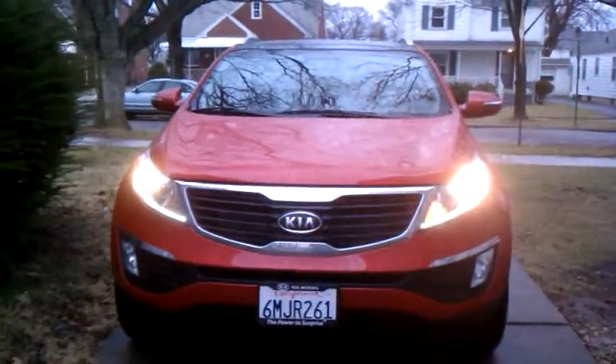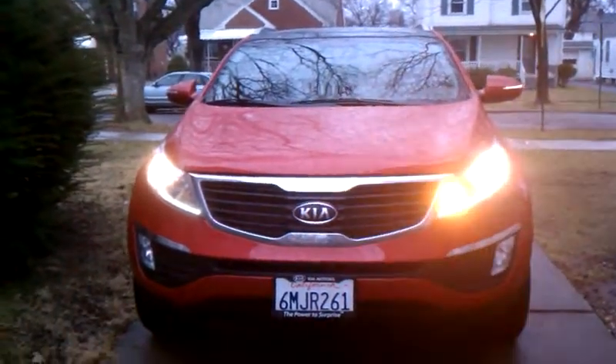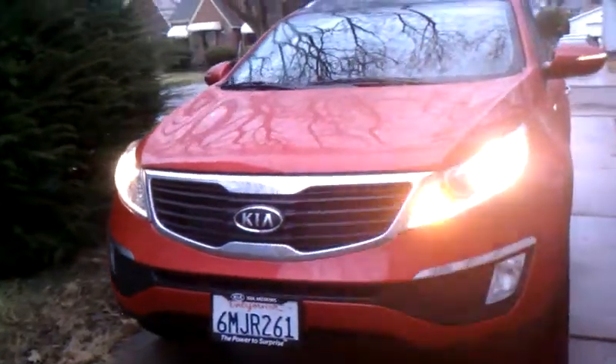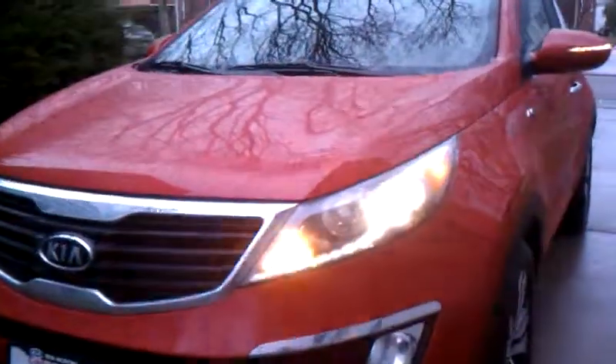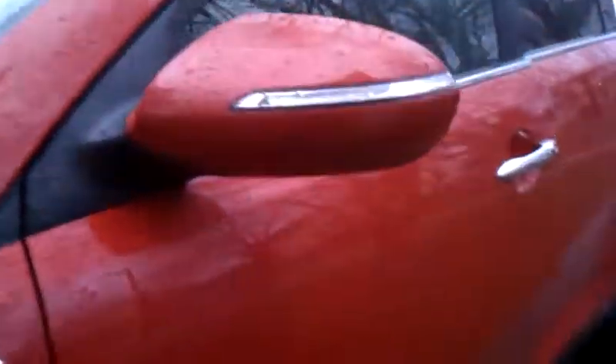Just doing a quick walk around of the exterior of the 2011 Kia Sportage. We'll be doing another interior video as well. You can check out the review at WrestlingAddictedMommy.com.